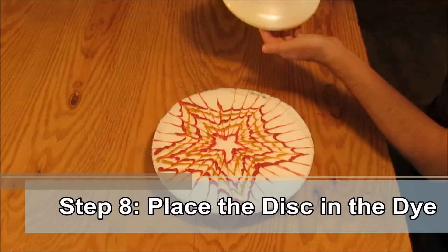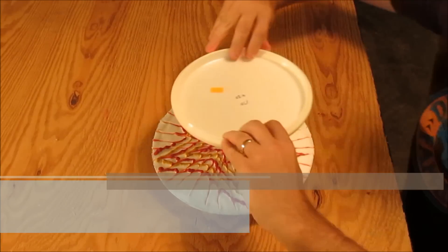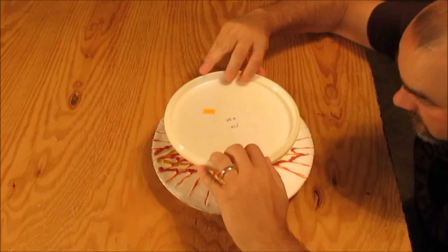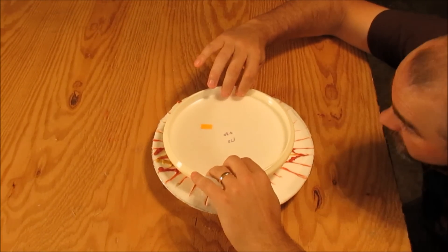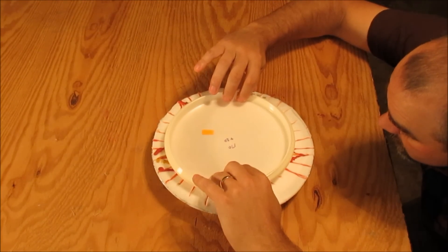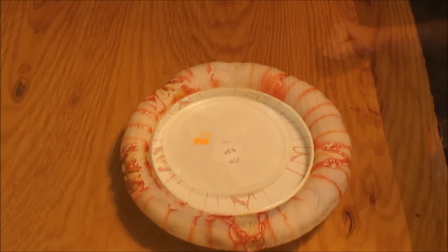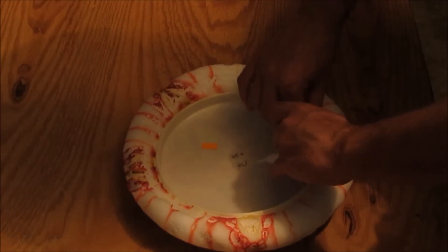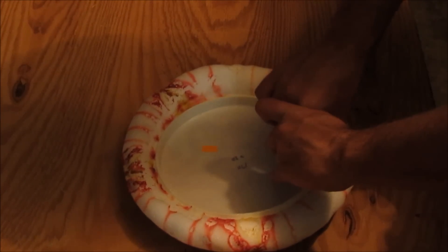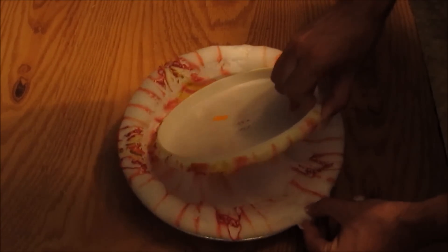Step 8. Place the disc into the dye. Now that you've finished your design, place the disc top-down into the dye, being very careful to center it on your pattern. Do not push the disc down into the shaving cream — rather, gently lay it there and remove your hand slowly. Allow the disc to sit for six to eight hours in a place where it can remain undisturbed. You may notice the disc has sunken into the shaving cream some — that's not a problem. Remove the disc carefully so that the dye does not drip onto an unwanted place.